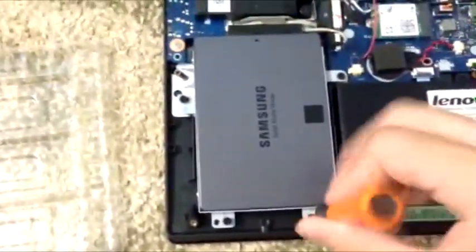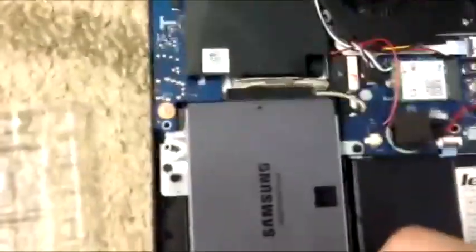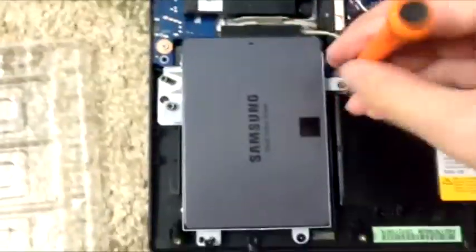Right now I'm screwing everything in. Everything is installed properly — even the SATA cable is plugged in. Now enjoy me screwing these screws in.